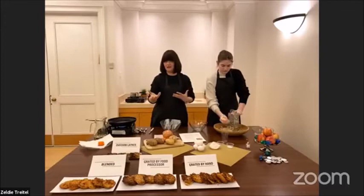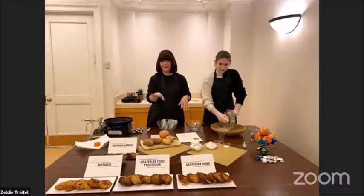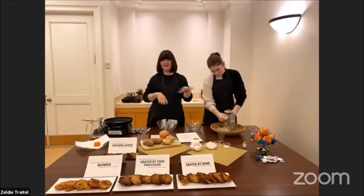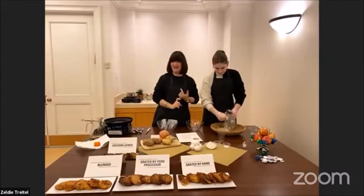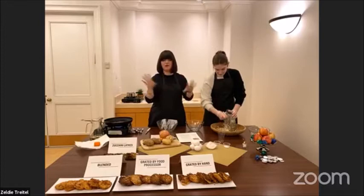Coming straight out of the pan, I never knew that I liked blended, but they are absolutely delicious. Then I did the processed ones, which are also very yummy, but I absolutely have to say that hand-grated definitely beats everything. The processed potatoes did turn out absolutely delicious and it worked. The only thing is they might turn brown.